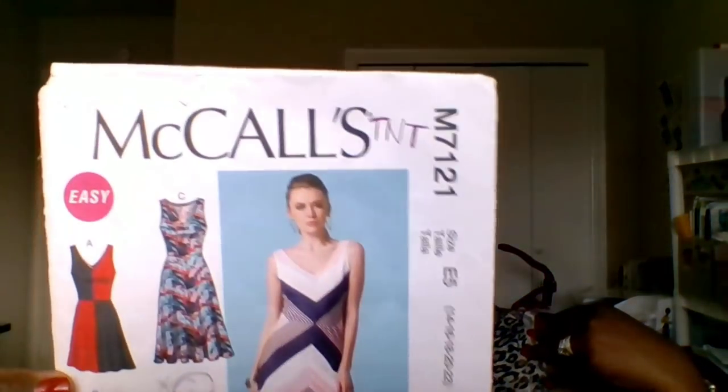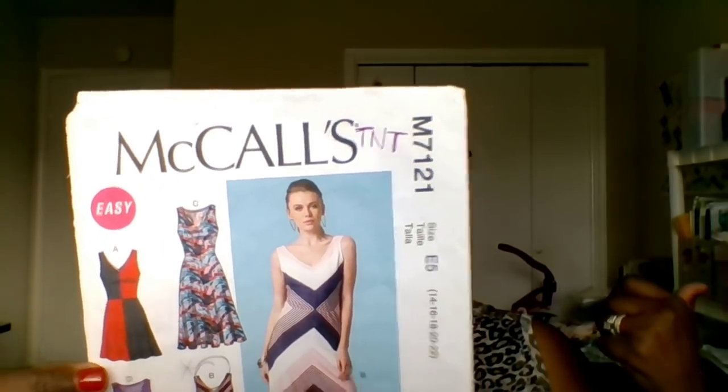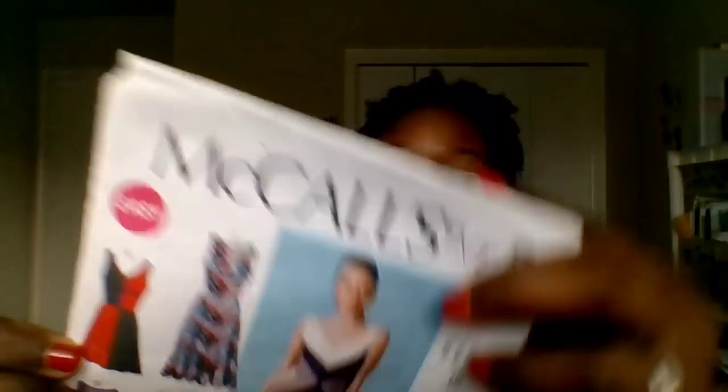The first pattern I want to talk about today is what I am wearing — it's McCall 7121. It's not out of print, but you can only get it online, I believe, from McCall Patterns. I have this marked as a TNT — I've made three of these — but I haven't made one since 2015.